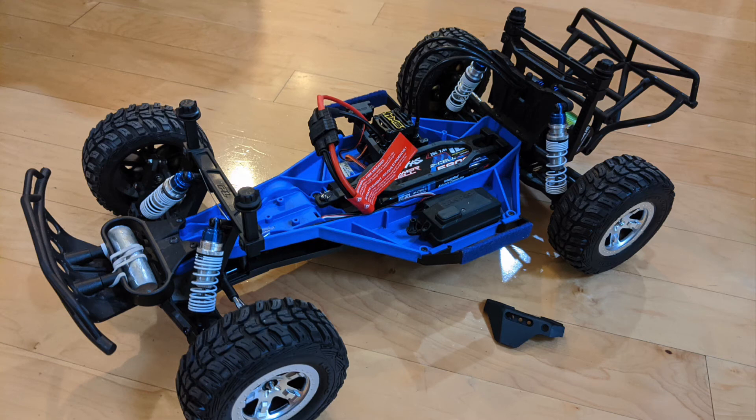Hey guys! In this video, I will quickly go over how to install Rue Suspension Arm Guards on the Traxxas Slash 2WD. This is the same exact part that fits the Stampede 4x4, and it's actually a very straightforward process.